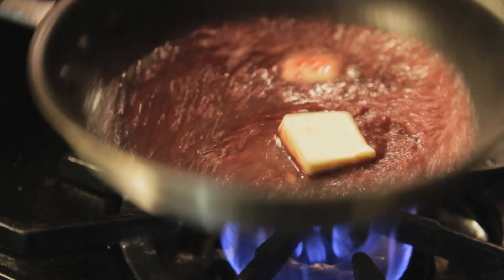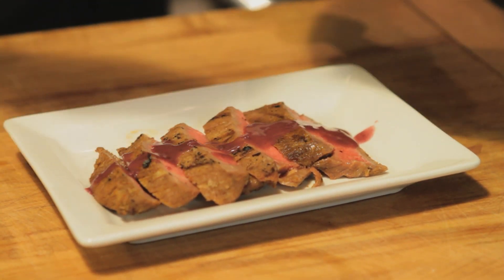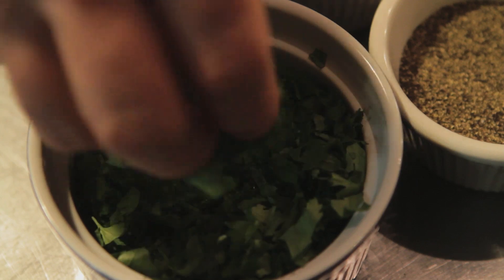You want to start with cold butter. Once the butter is incorporated, we'll add a little bit of parsley to finish.